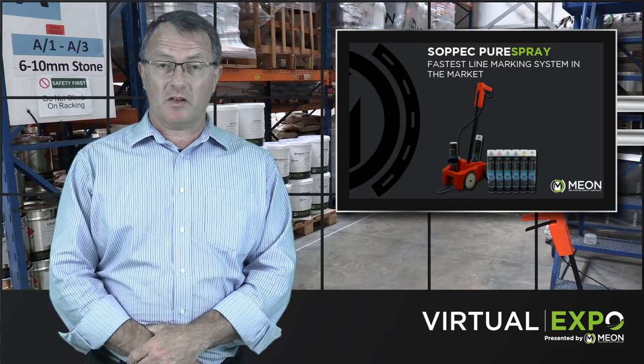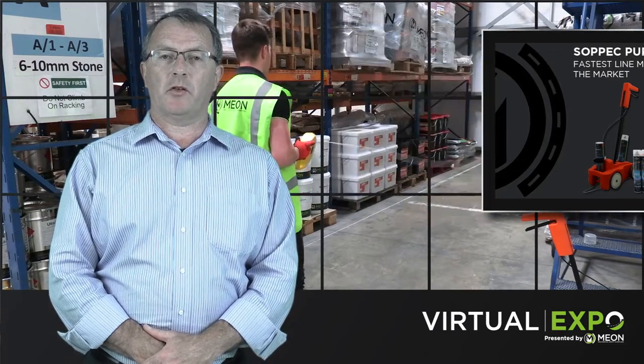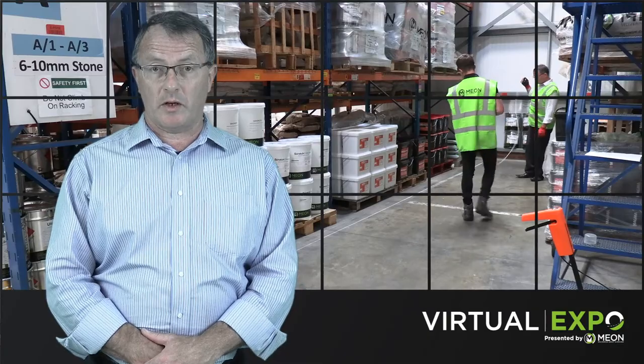Pure Spray is the fastest line marking system in the market, using an aerosol based application system. The system is comprised of the Sopek Driver and Tracing Pro aerosol range.